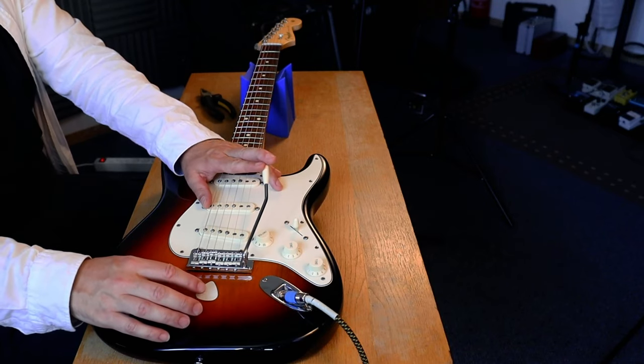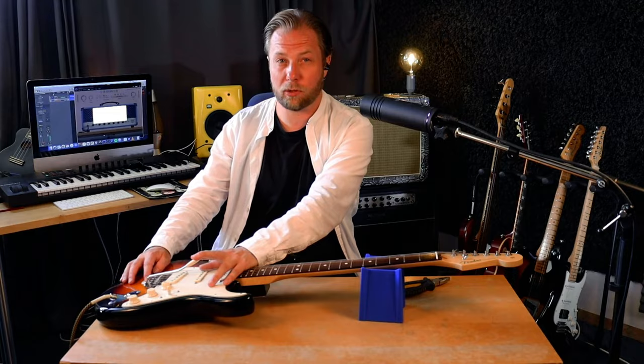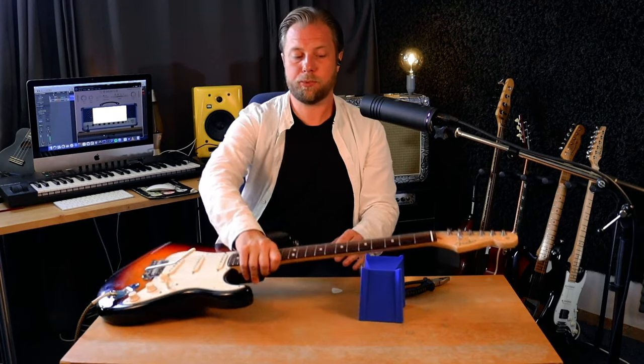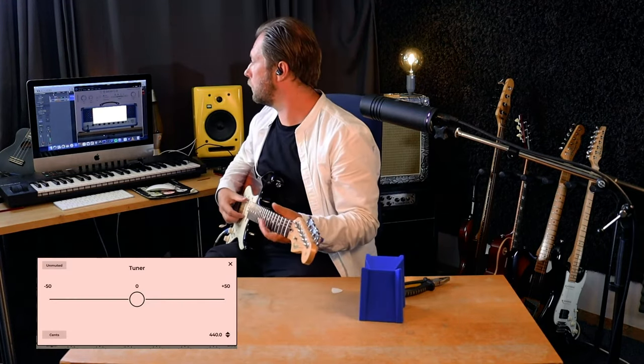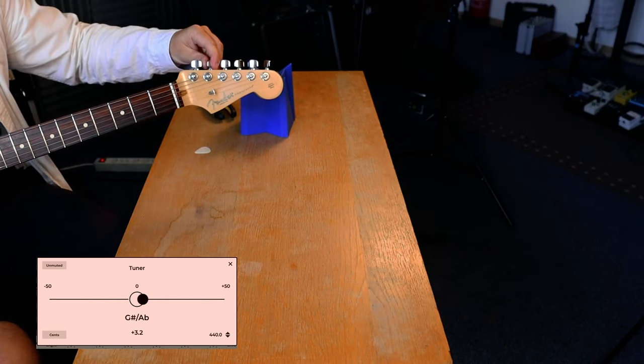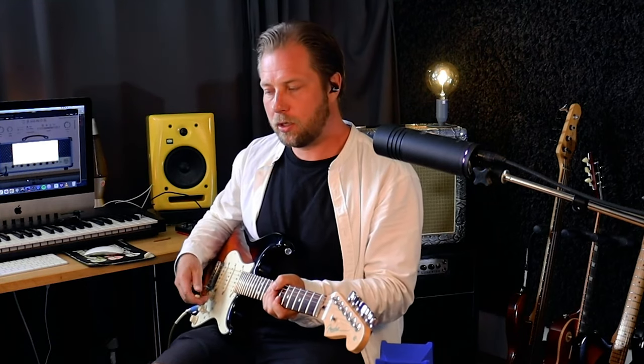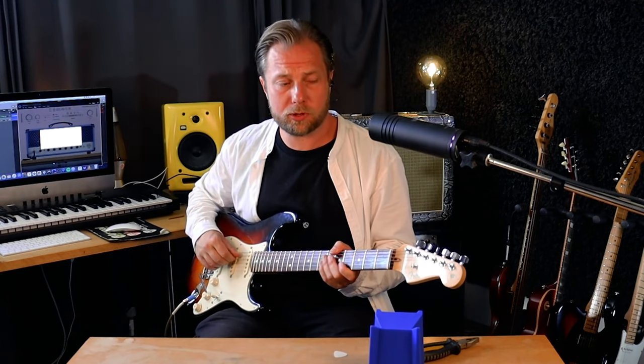Now I've got the new strings on, so now we just need to tune up and make sure that the tremolo bar is set up properly. I usually make sure that I can fit a guitar pick between the tremolo bar and the body. I might have to do a few rounds of tuning just to make sure that the tremolo bar is back at where it should be. It can also help to pull the strings a little bit — that might speed up the process.